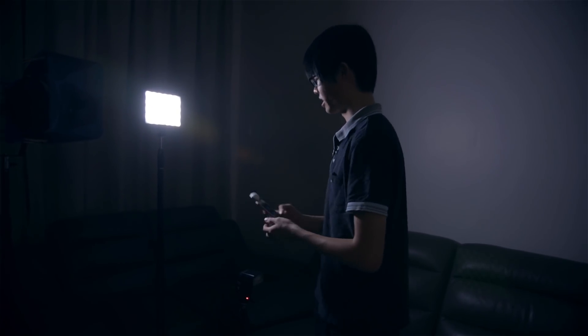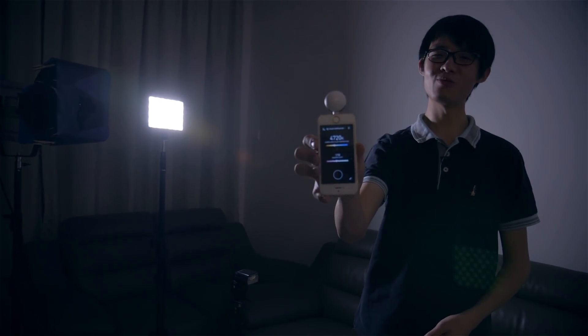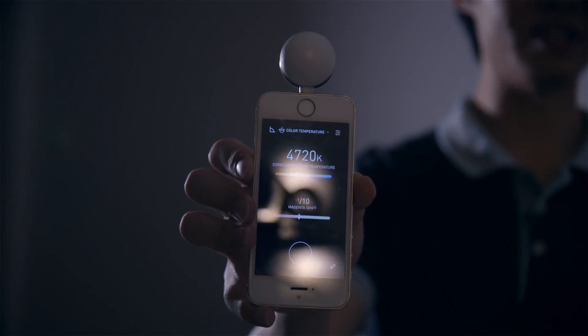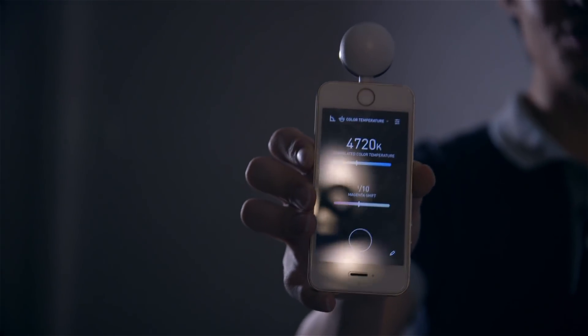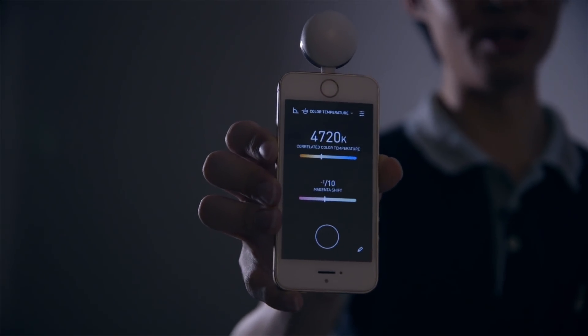Now I'm going to pop on this LED panel, which claims to be 5500 Kelvin daylight, and turn the tungsten off. Measuring this light, I'm getting 4720 Kelvin — quite a bit warmer than daylight — and also a tenth of a magenta shift. That's the thing about LEDs: they don't really have accurate color reproduction. That's an expected result.